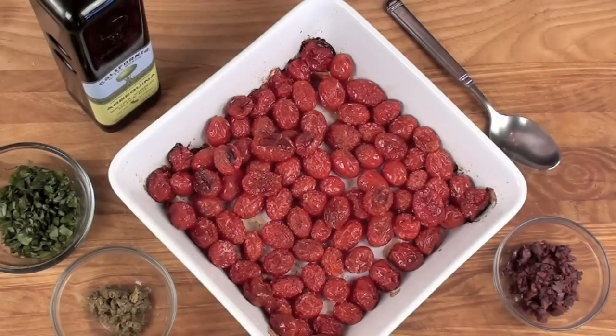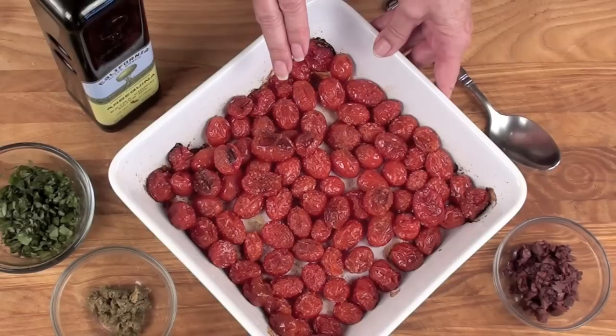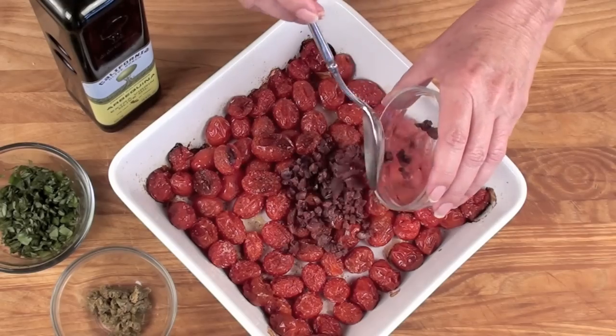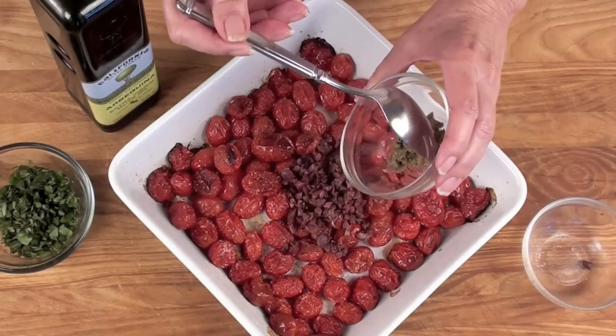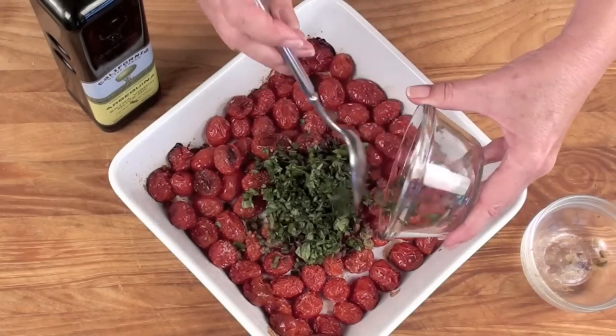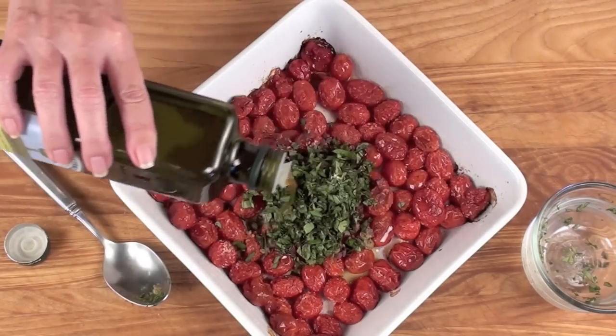Let's start off with making the caramelized tomato sauce. Slow roast 2 pints of cherry tomatoes in a 325 degree oven for 1 hour and 30 minutes. Add 1 quarter cup of your finest chopped black olives, 2 tablespoons of finely chopped capers, 4 tablespoons fresh basil, and 3 to 4 tablespoons of extra virgin fruity olive oil.